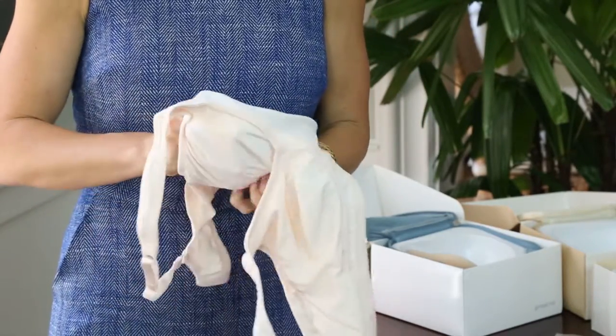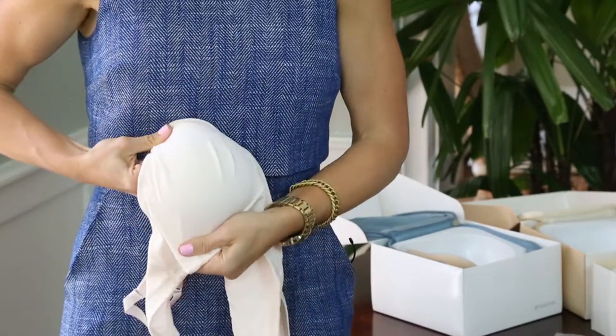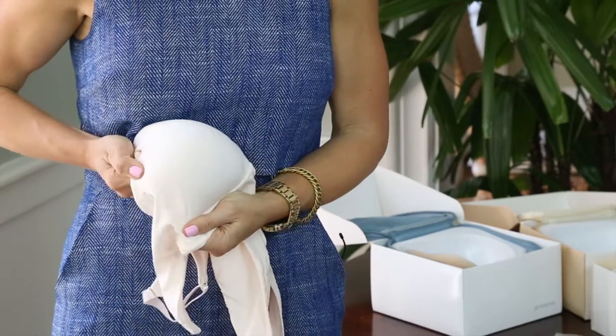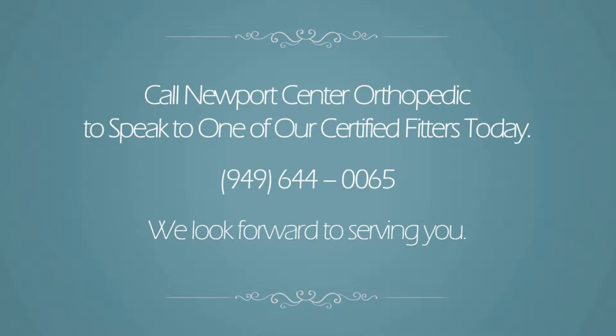Easy as that. Please contact the store and our certified mastectomy fitters will help you find the best option for you.